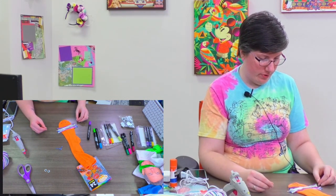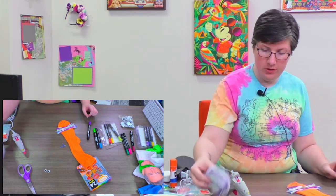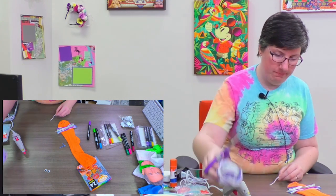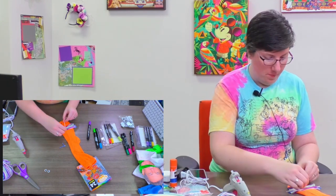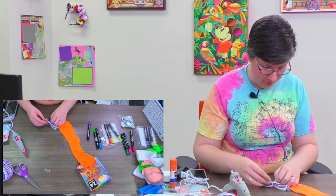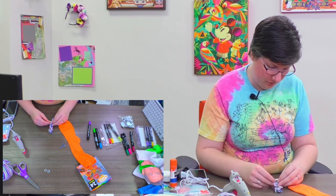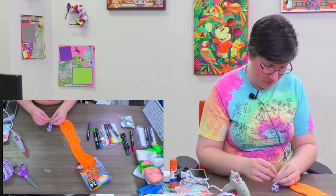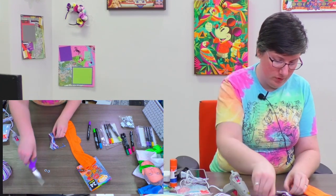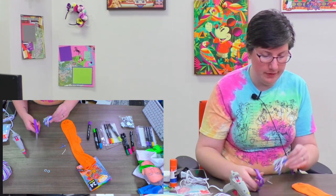What should I do for their hair? I might just have it be like a mop of hair — a chunk of hair on the top. I'm going to cut off another piece of yarn and tie it around the middle to make a little bundle.